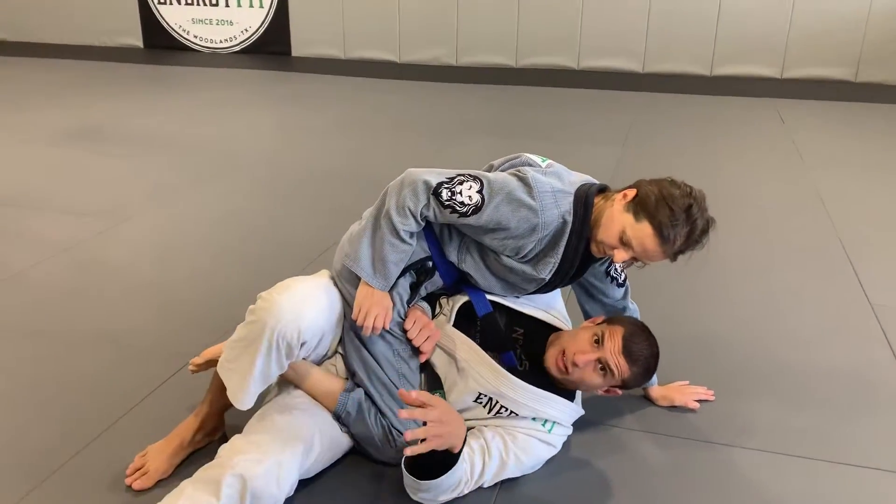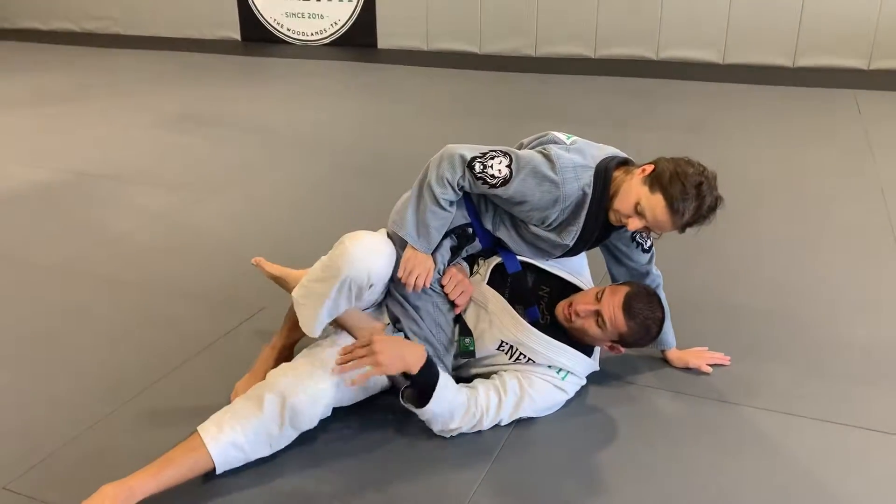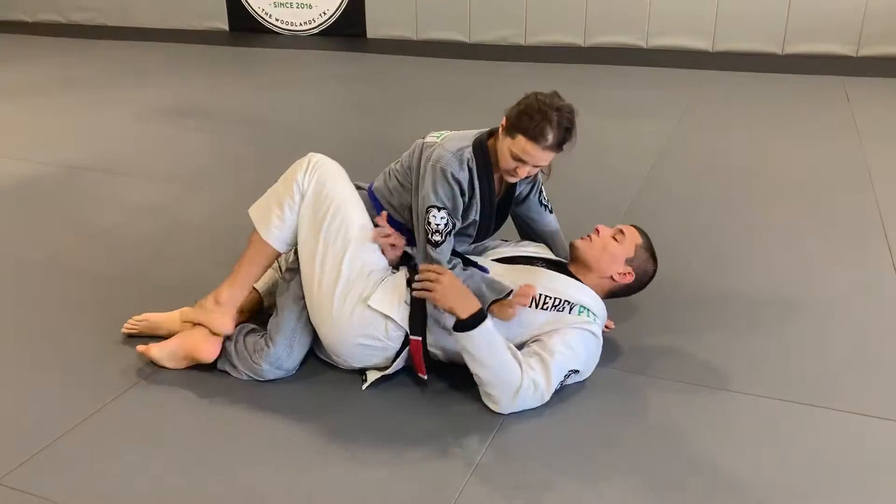Lift the foot right back in the corner. It's important when I step over that I hook this foot. That way I have leverage there to push the knee and start turning apart.